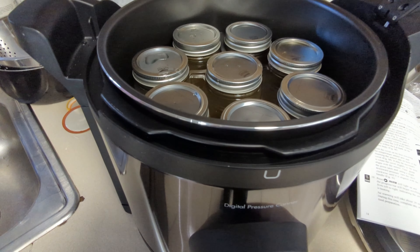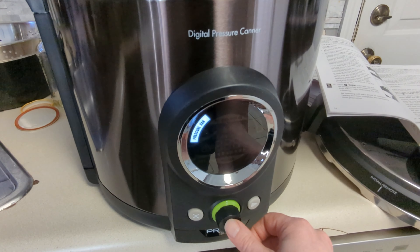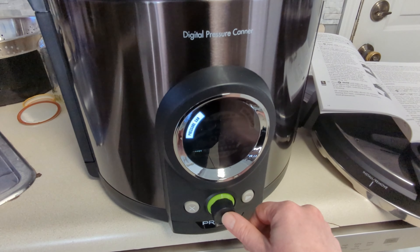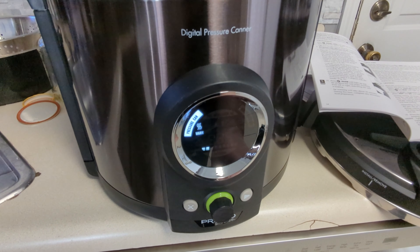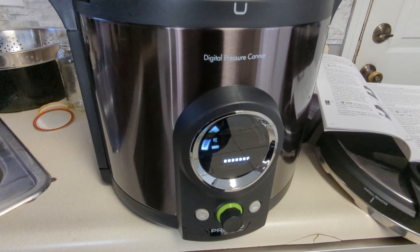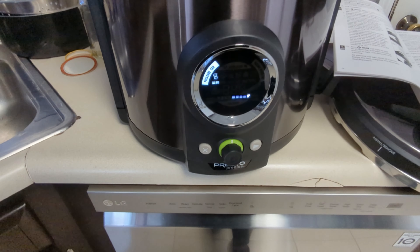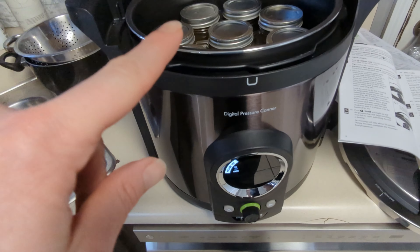Three quarts of water at least have to be in the pressure canner no matter how many jars are in here. It says to pressure can 20 minutes for chicken broth. Well, this is turkey broth, but it's broth inside pints, so it's 20 minutes.